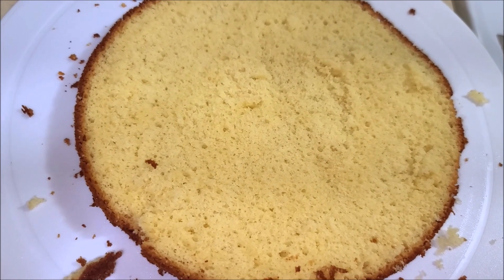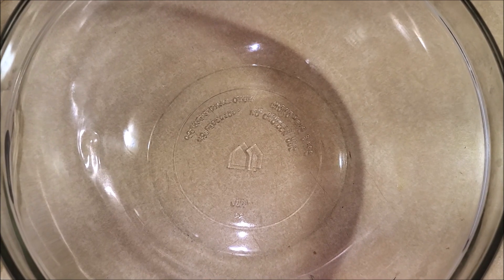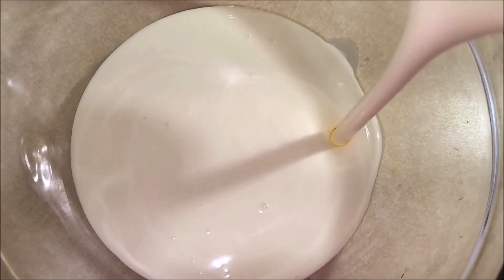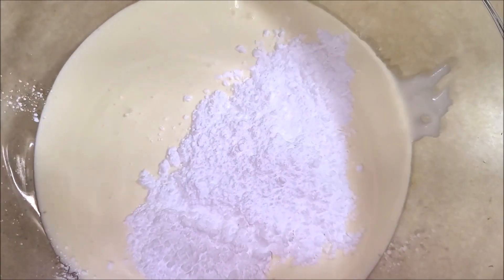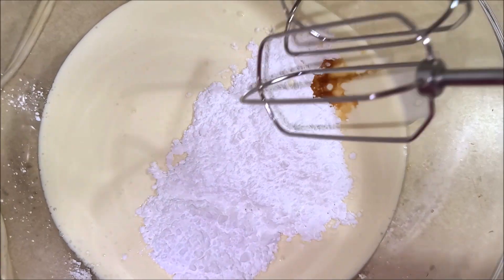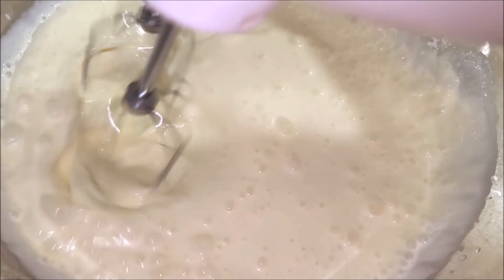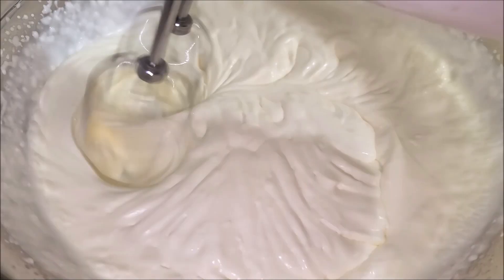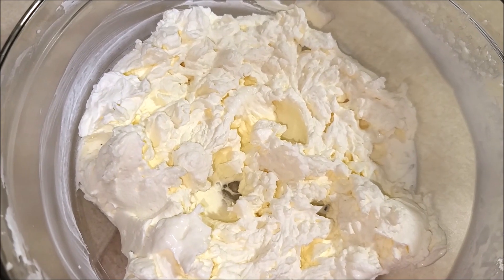Now it's time to whip up some frosting for our cake. Take a white bowl, add in heavy whipping cream, powdered sugar, and vanilla extract. Now beat it well until stiff peaks form. As you can see the frosting is all done.